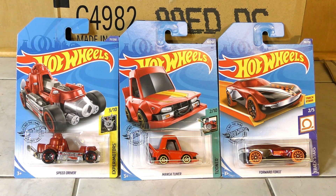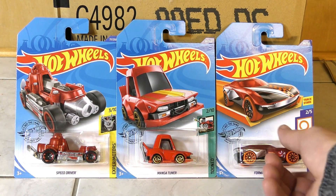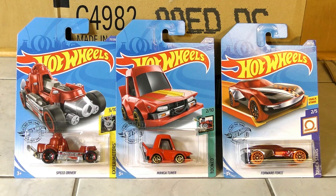We have a few new models here, but none of them are licensed models, which is a little bit disappointing. It's hard to pick out exactly what the highlight of this case is. We have the Speed Driver — it's kind of cool. The Manga Tuner — some people are probably going to be excited about that one. The Forward Force looks like so many other unlicensed models. Maybe the highlights are some of the recolors?